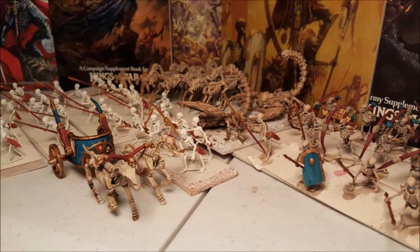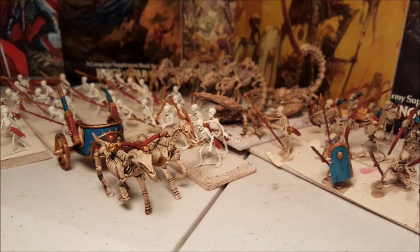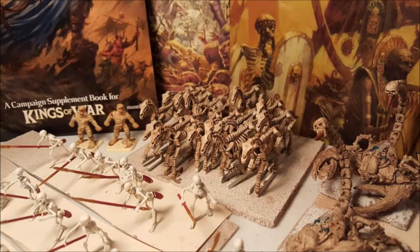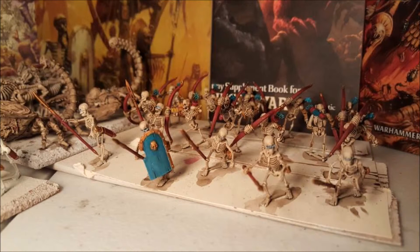In Kings of War, you have several different main types of units. For an infantry unit, you have a troop, which in Warhammer terms is a five wide by two deep unit. Then you have a regiment, which in Warhammer terms is going to be five wide and four deep. Then you have a horde, which is ten wide and four deep. And then some units have the ability to go into something called a legion, which is ten wide, six deep.